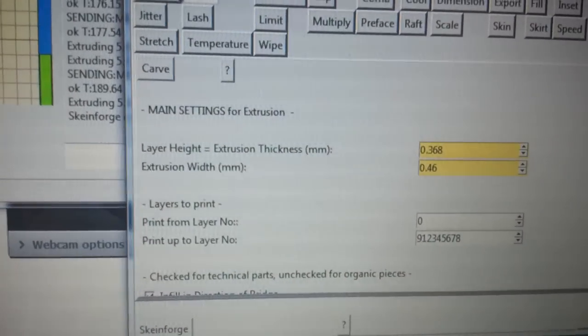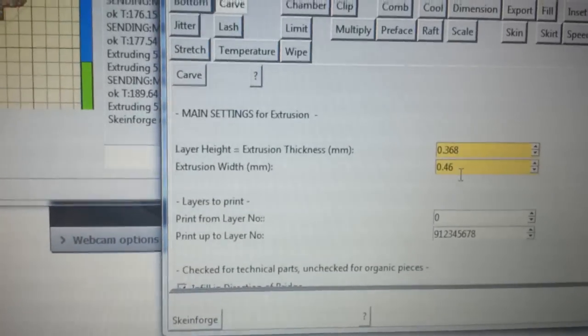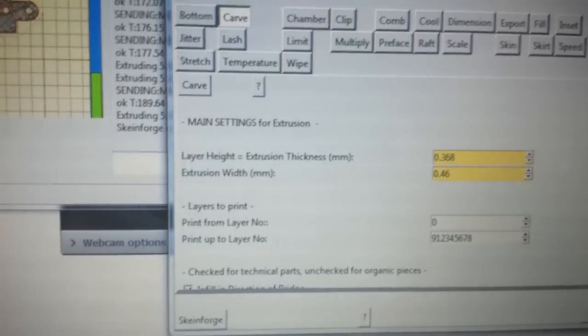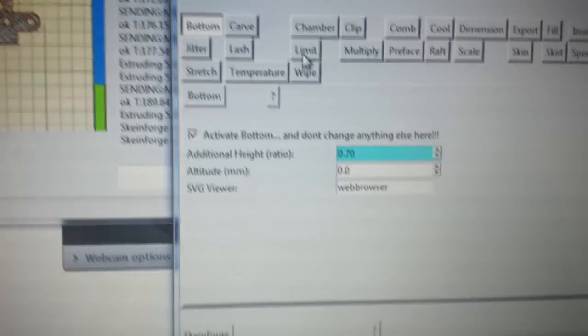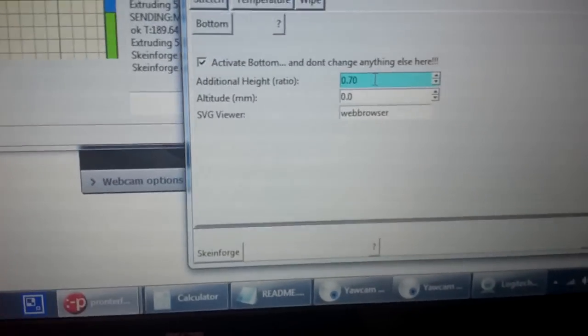The main things are extrusion thickness and extrusion width in millimeters — those are the only two things you really have to change on that page. My bottom layer has to be a little bit larger because I run into the wooden bed, and the wooden bed is a little bent in the middle since it's being held down on four corners, so I had to go up a little bit.